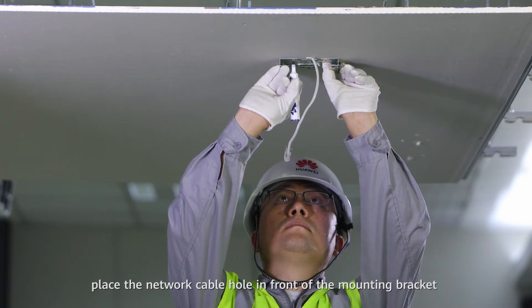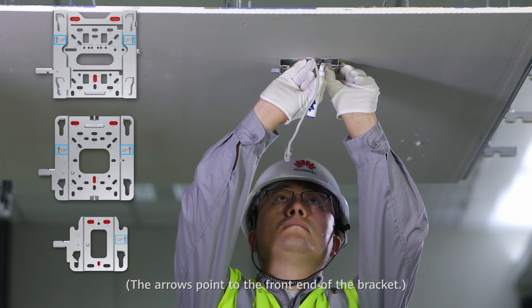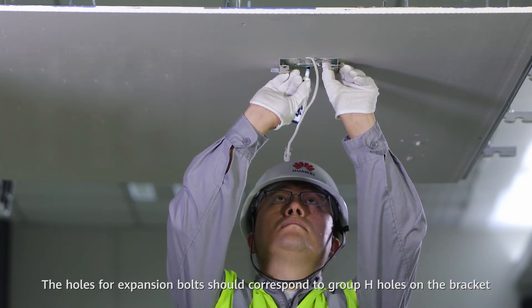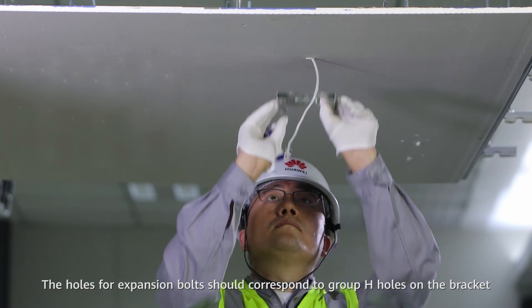Place the network cable hole in front of the mounting bracket — the arrows point to the front end of the bracket. Mark the positions of the expansion bolts. The holes for expansion bolts should correspond to the group H holes on the bracket.